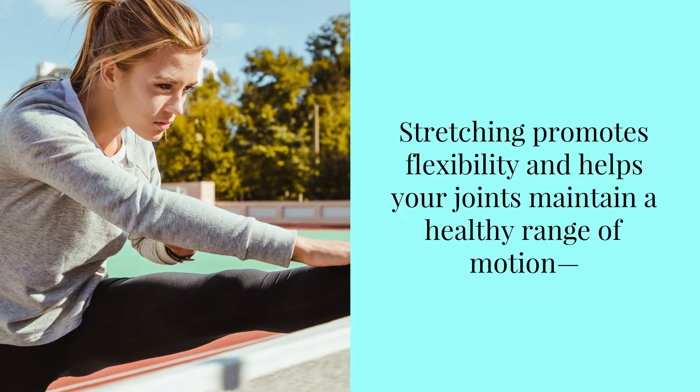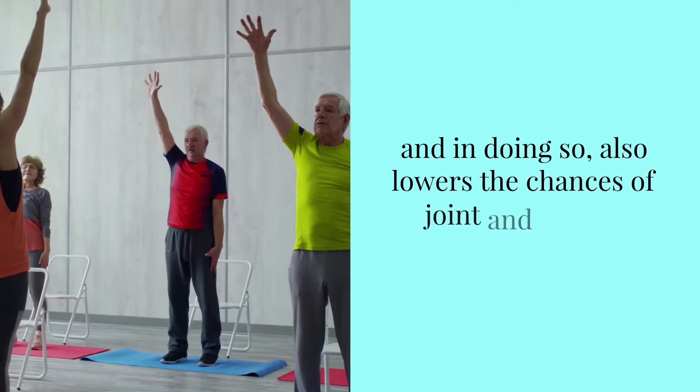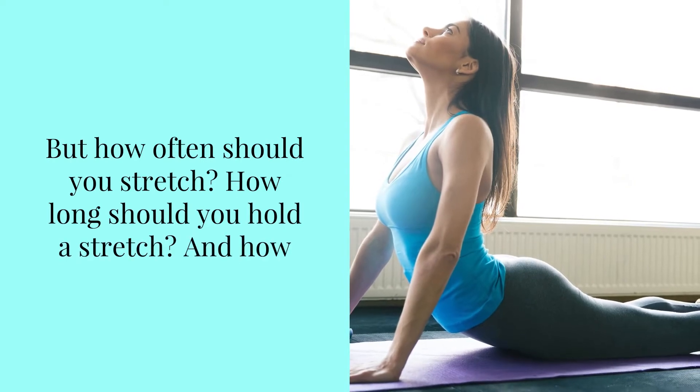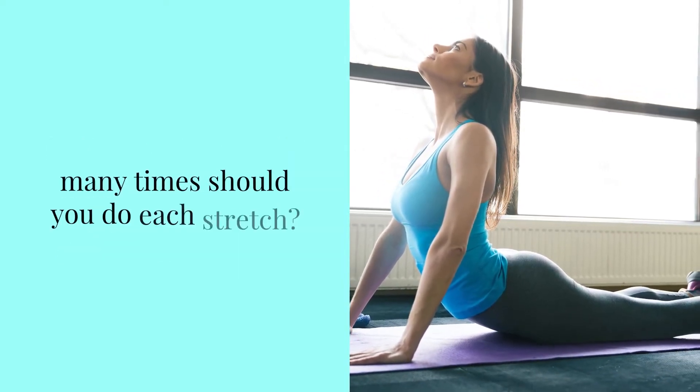Stretching promotes flexibility and helps your joints maintain a healthy range of motion, and in doing so, also lowers the chances of joint and muscle strain. But how often should you stretch? How long should you hold a stretch? And how many times should you do each stretch?